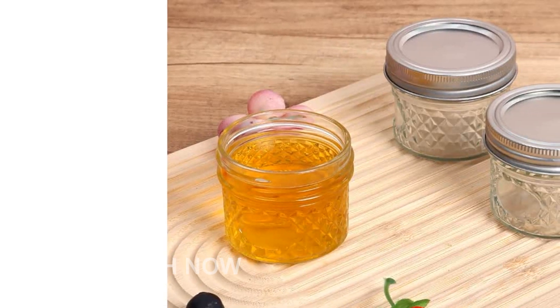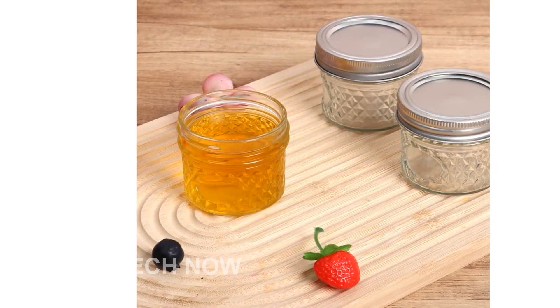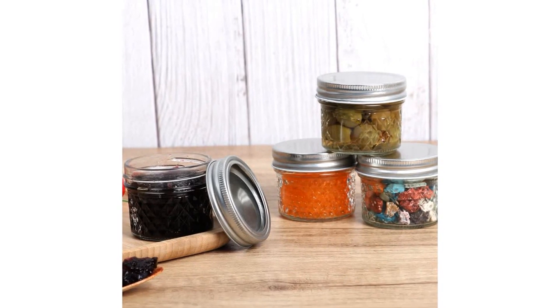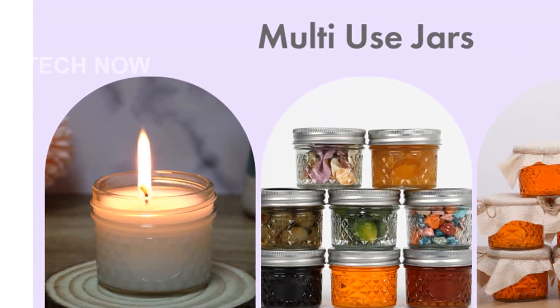Introducing the Mini Mason Jars, a must-have addition to your kitchen and crafting supplies. These 8-pack 4-oz glass jars with regular lids are versatile and perfect for a variety of uses. If you love making homemade jams, jellies, or pickles, these Mini Mason Jars are just what you need.